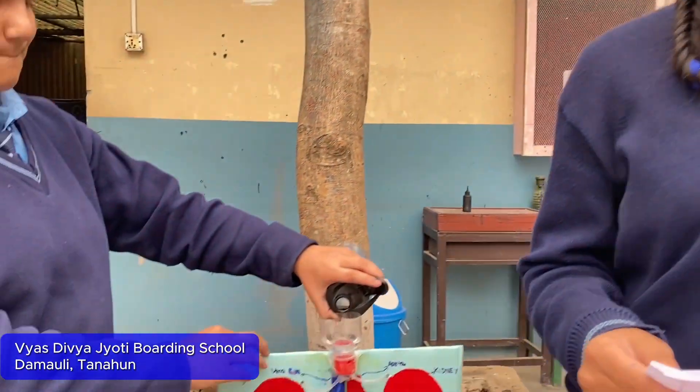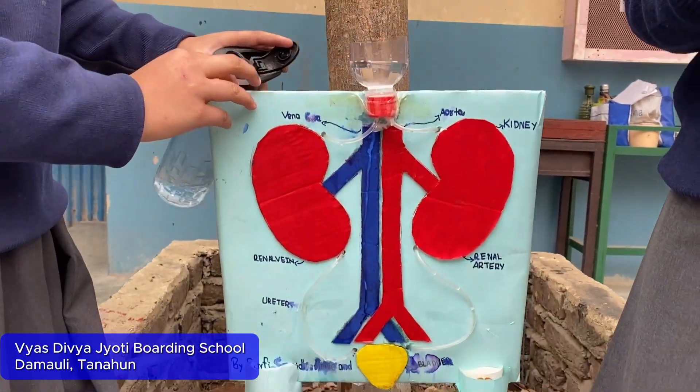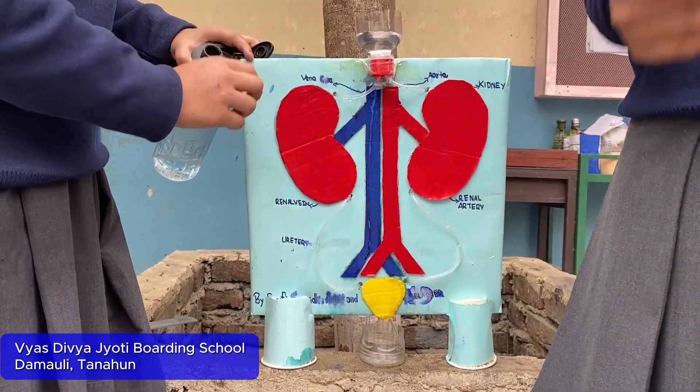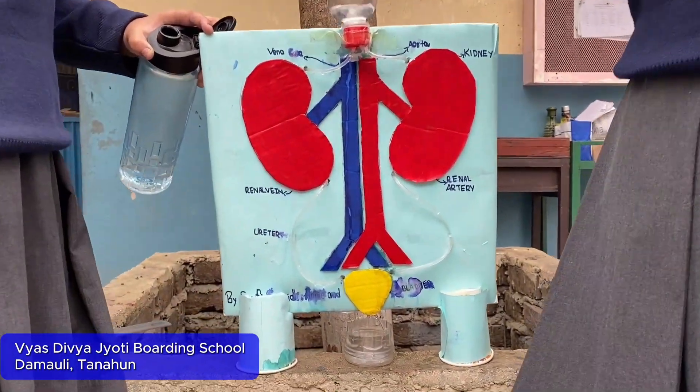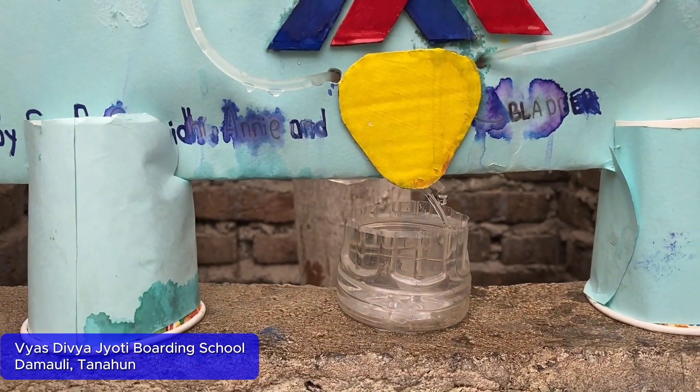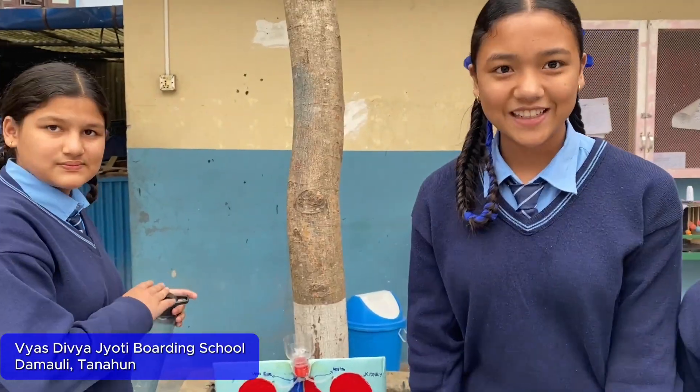They are present on the side of our spine. The kidneys are bean-shaped organs. They are really brown in color. The important organs in the kidneys are strong, and the kidneys balance elements in the blood. Thank you.